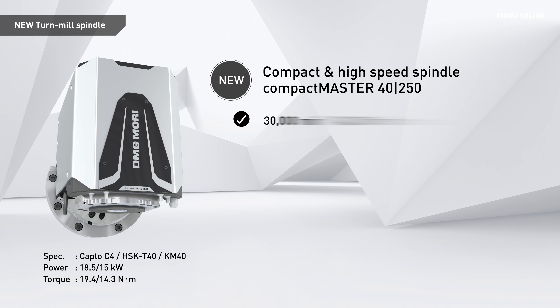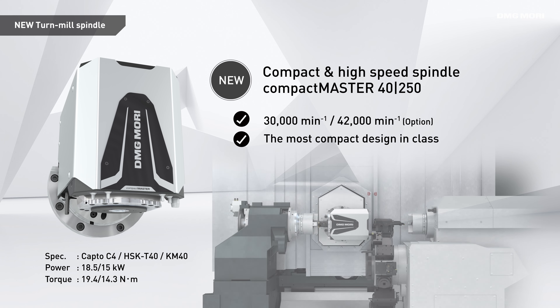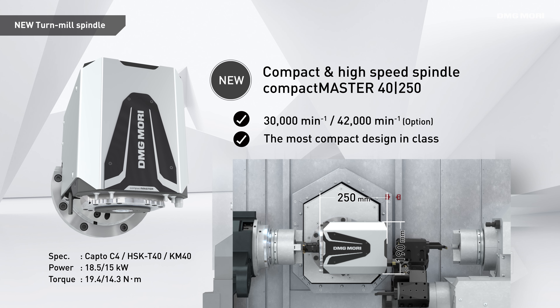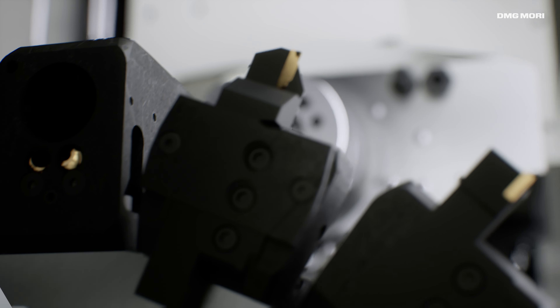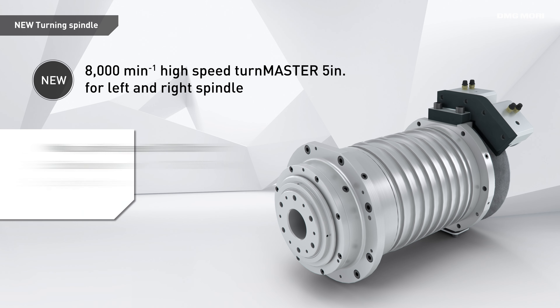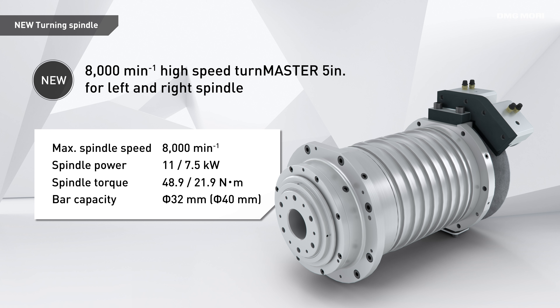The newly designed Compact Master 40-250 offers outstanding controllability for precise machining. The new Turnmaster 5-inch with up to 8,000 rpm is fitted as main and sub spindle for maximum productivity.